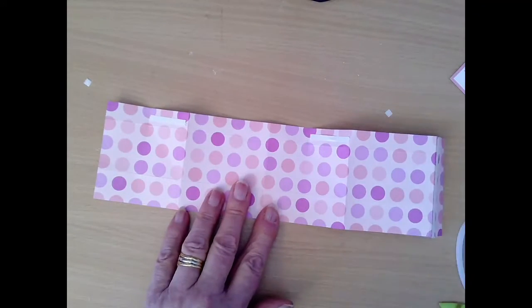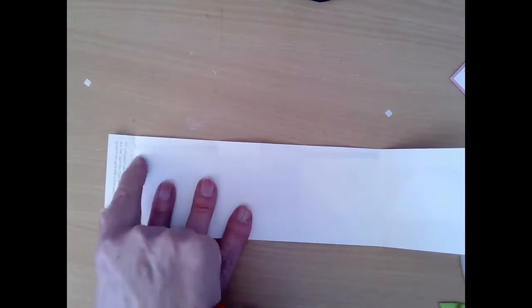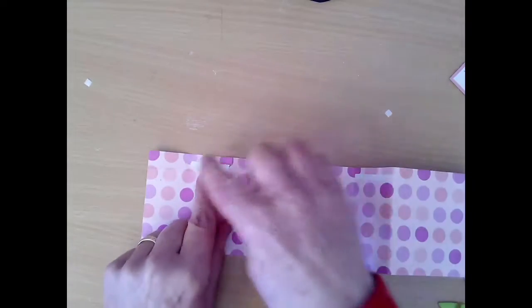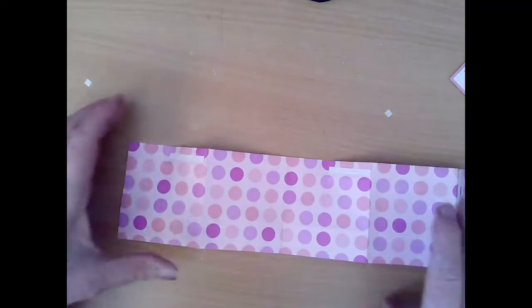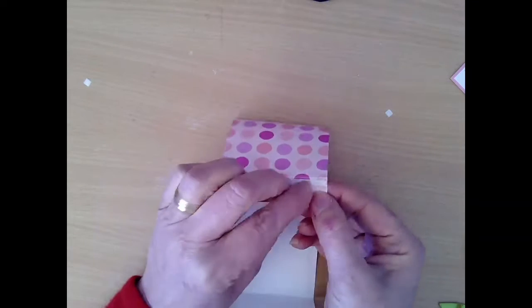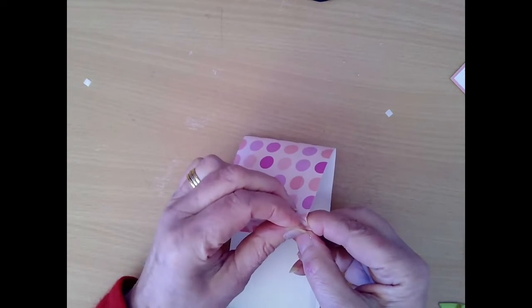I'm going to use my double-sided tape. Turn it over — on the narrow scored edge I put a piece there and a piece there. Turn it over and alternately there's a half piece there and a half piece there, because that's where the sides are going to stick together. I've also put a piece of double-sided here on the edge of the narrow fold.